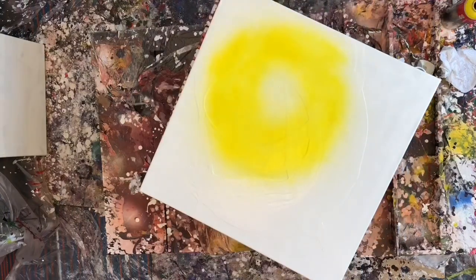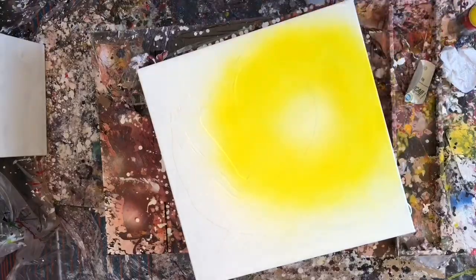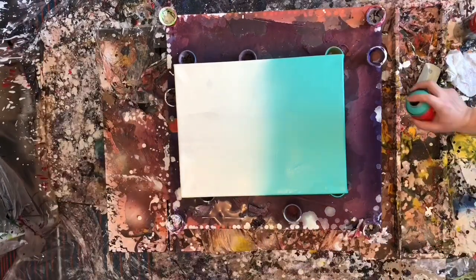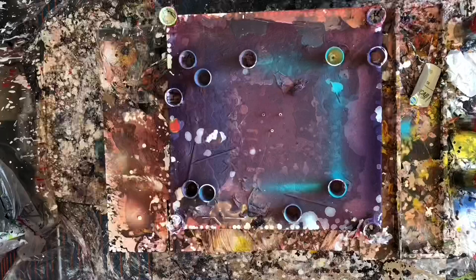Hey everyone, welcome to another paint pouring video. In this video I started working on two canvases and then moved down to one — I started doing that because you really need to let the paint flash in between coats, or between switching colors, and I just wanted to keep myself productive.